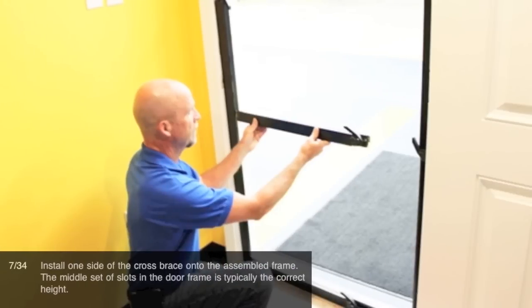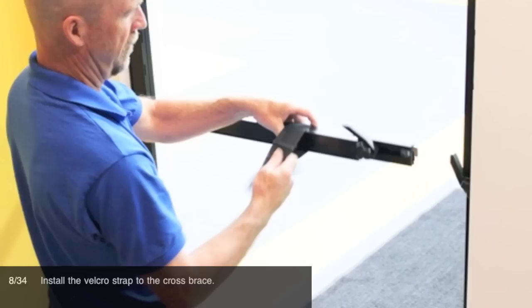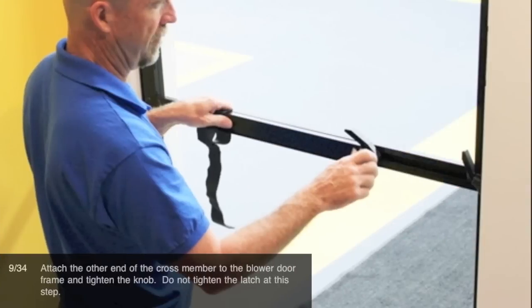Step 2: Install one side of the cross brace onto the assembled frame. The middle set of slots in the door frame is typically the correct height. Install the Velcro strap to the cross brace. Attach the other end of the cross member to the blower door frame and tighten the knob. Do not tighten the latch at this step.